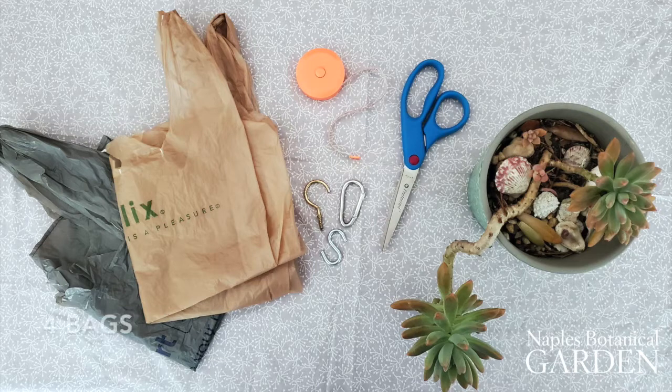For this project you'll need four plastic grocery bags, a pair of scissors, a hook, a measuring tape, and a plant in a five-inch pot.